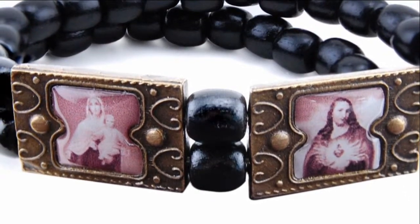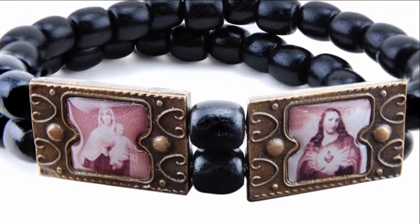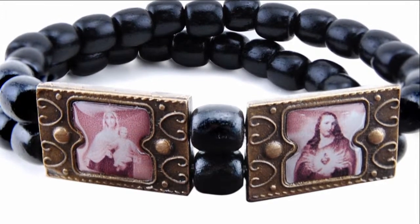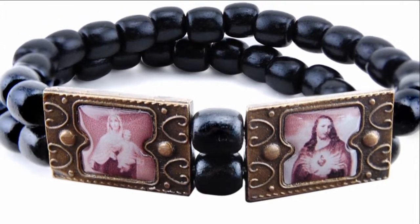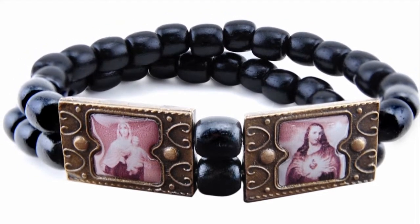It contains a double row of black Brazilian beads with the images of Our Lady of Mount Carmel and the Sacred Heart of Jesus. Typically, scapulars are worn around the neck, but this lovely bracelet is a great alternative to the traditional method.